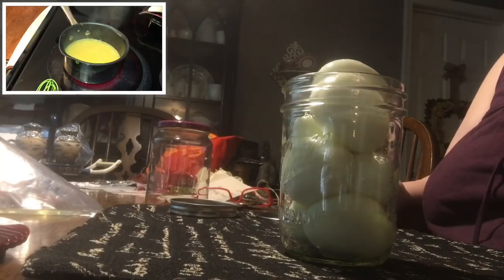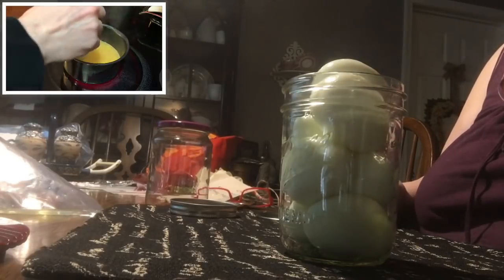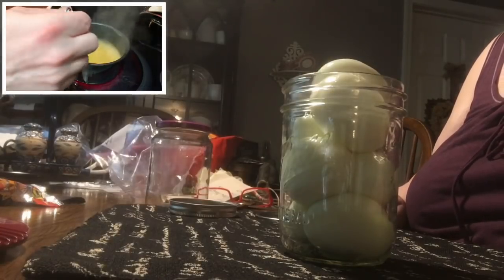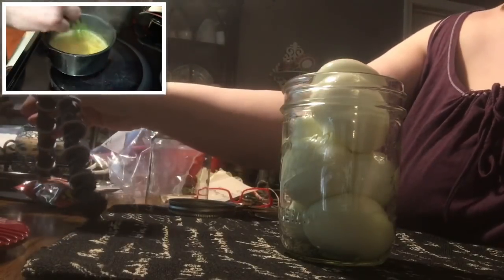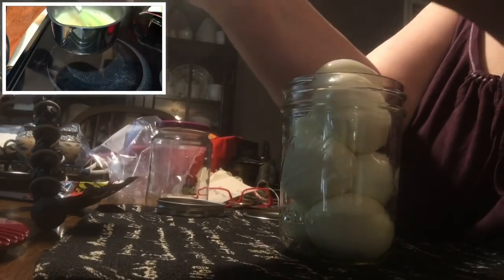I know Jim — six of these will not last three days, so I'm not worried about their shelf stability. The longest part of this process is waiting the 72 hours for them to pickle properly. He said it's like torture. Honestly, I think the longest process is trying to peel the eggs, but that's another episode entirely.